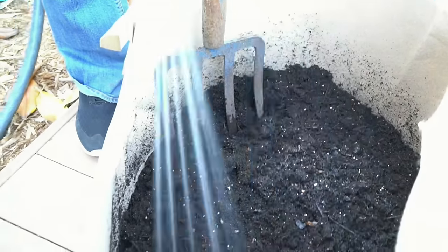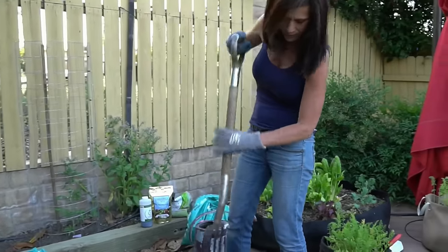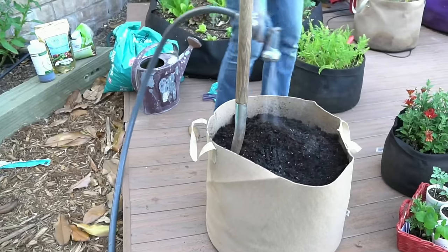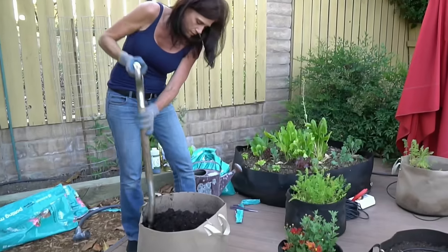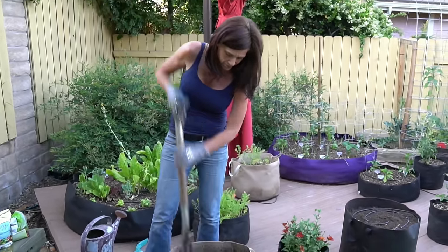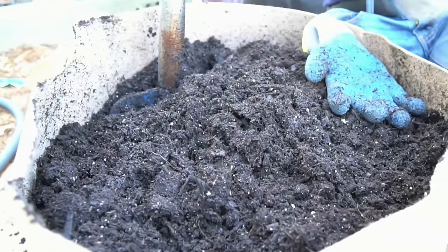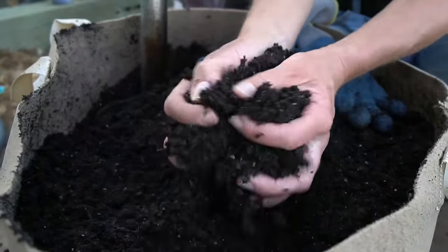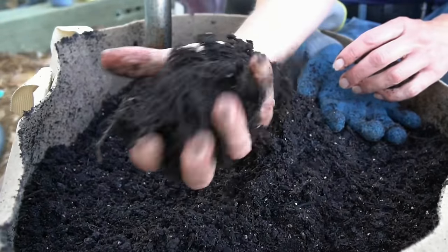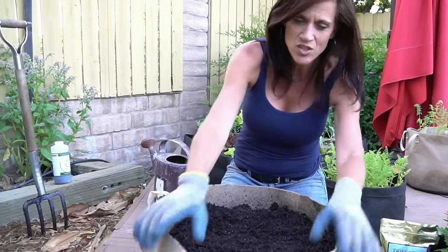I've mixed it in and I'm going to add a little bit more water. It's nice and black, really rich, has a lot of good organic nutrients. I'm going to add another bag of soil and repeat this process until the container is full. The soil looks really nice and fluffy. When you pick it up and squeeze it, it stays together in a loose ball. This container took a little bit more than two bags to fill — it's just about full all the way to the top.